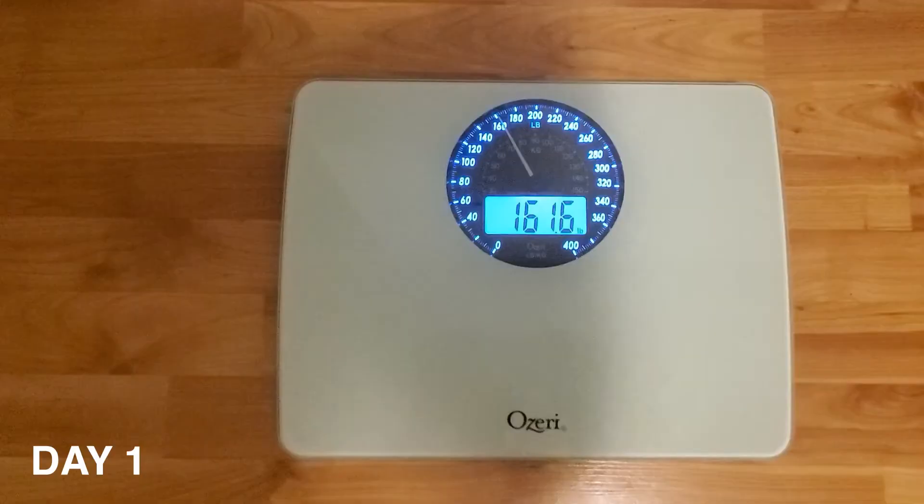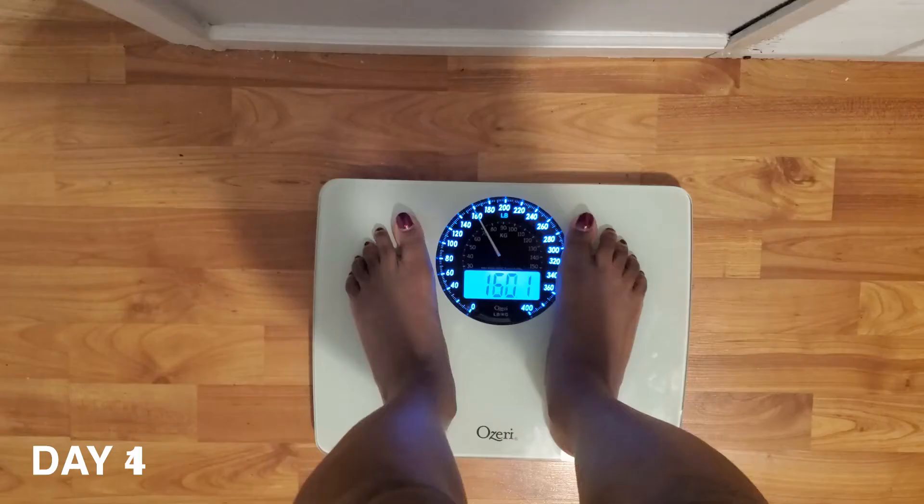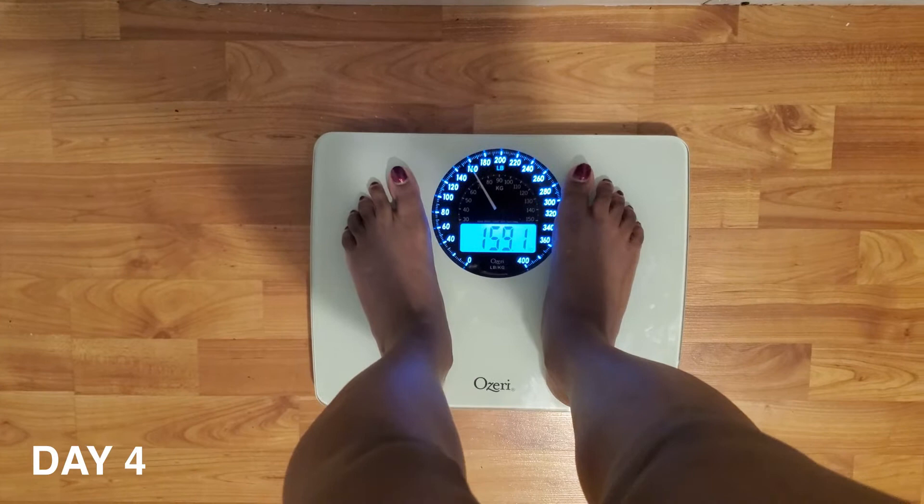Did I lose any weight? So you can see in this clip that I started out at 161.6 pounds. And the morning after doing the diet I was 159.1 pounds, so that means I lost 2.5 pounds.